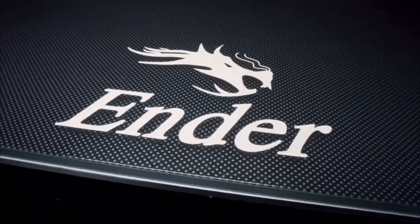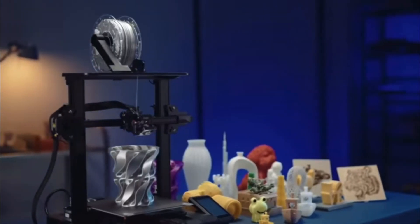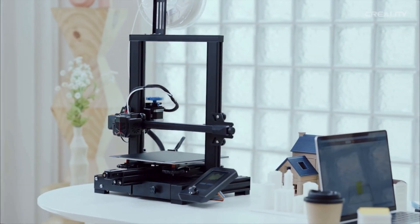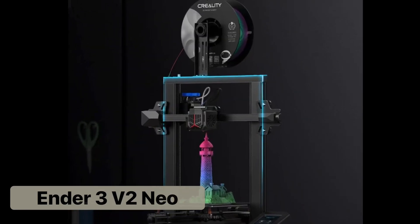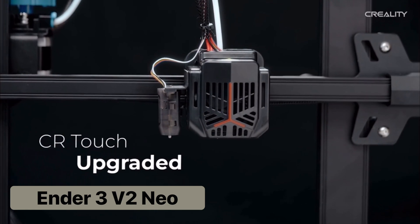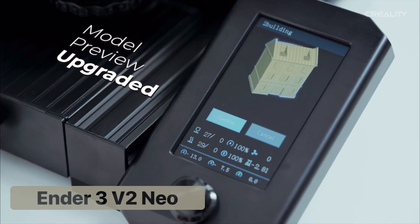The Ender series is the most popular because of its entry-level pricing and ease of use out of the box. They offer a great introduction into 3D printing. The bottom level base printer of the series is the Ender 3 V2 Neo, which is the latest version of Creality's most popular printer model, the Ender 3, and has been ironed out over the years to give you the most reliable experience.